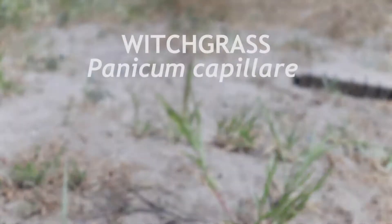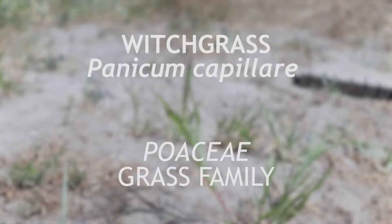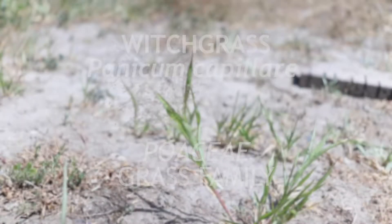This is witchgrass, a member of the family Poaceae that is native to North America and which has become a weed in some parts of the world. It is an annual that sets seed in mid-summer.